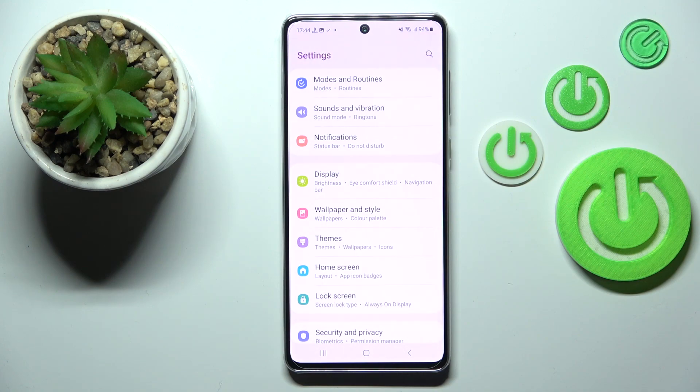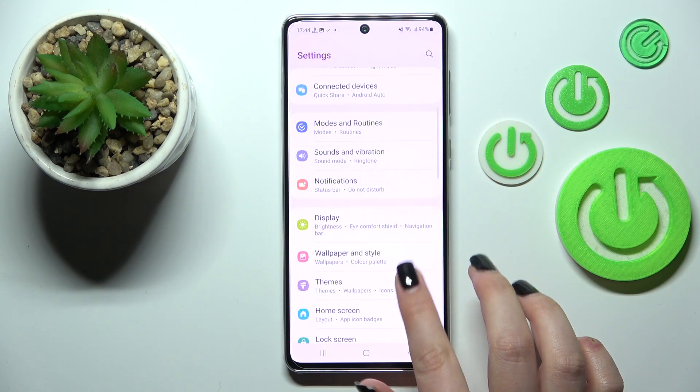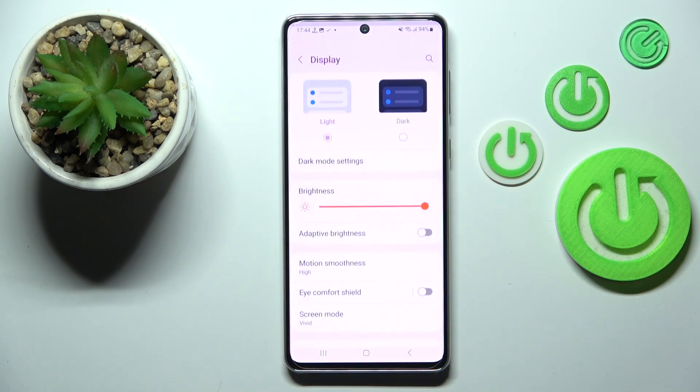So first of all we have to find and open the settings and now let's take a look at the display option. Let's tap on it.